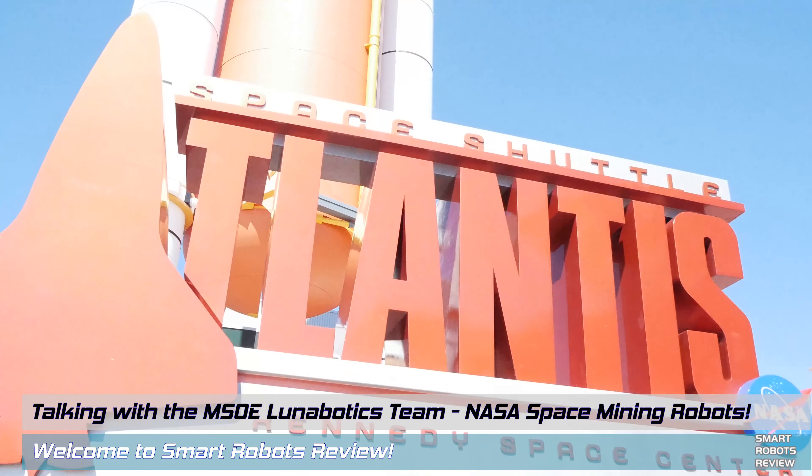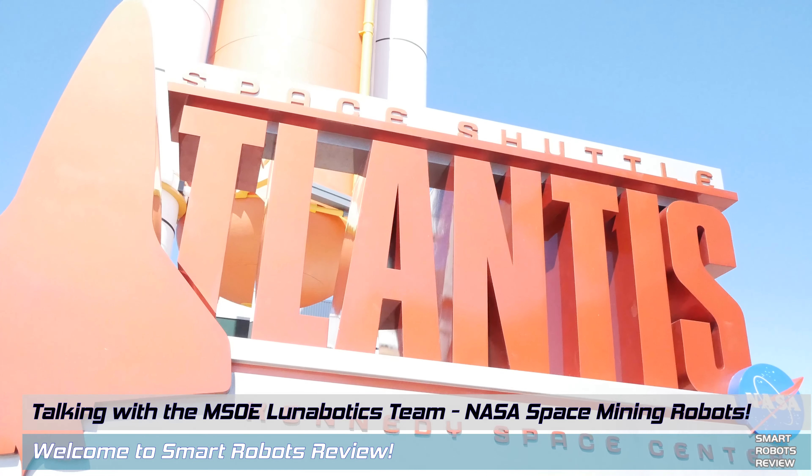Hello everybody, welcome back to Smart Robots Review. Last year I was at the NASA Kennedy Space Center to witness the SpaceX launch of the TESS satellite, and while I was there I got to talk to AJ Nick, one of the founding roboticists of the Swamp Works Lab. They are developing great future technology for space exploration, including RASSOR.